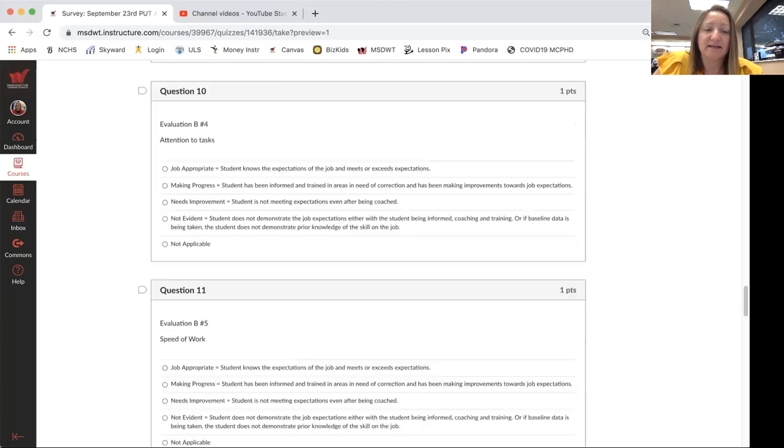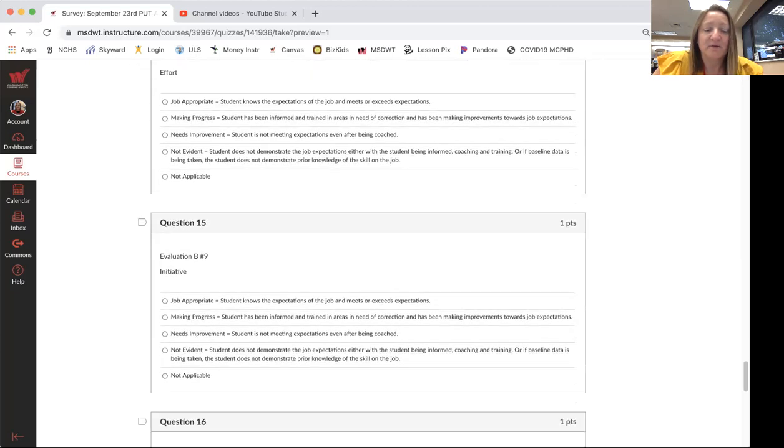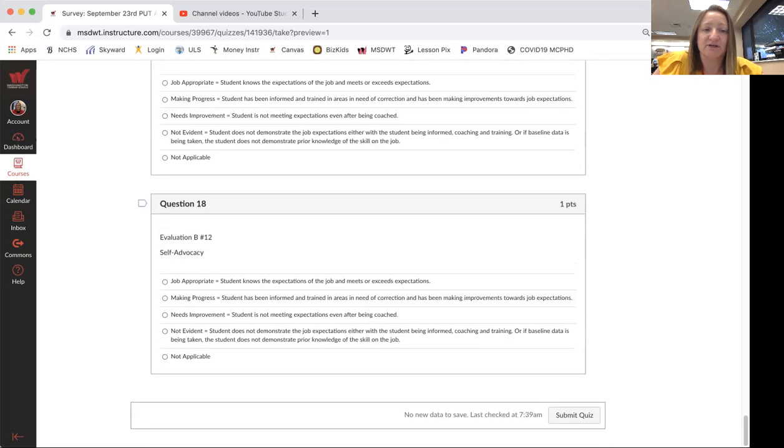Evaluation B covers questions 7 through 18, and for each indicator you're going to identify if you are job appropriate, making progress, needs improvement, not evident, or not applicable — and then submit your quiz.